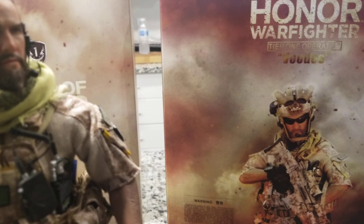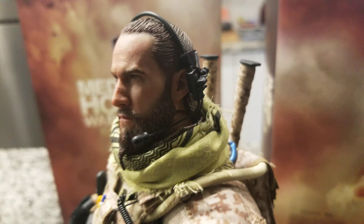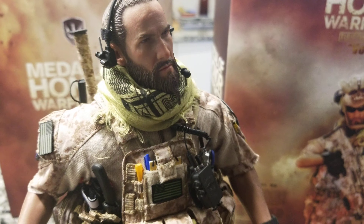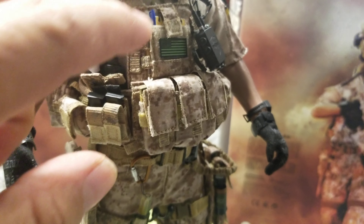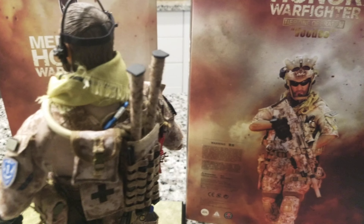If you want to do kit bashes, or want to upgrade or change this figure to a different build, this is the head sculpt you need for tier one operators, special forces, or Navy SEAL Team Six. Everything is loaded on this — there's a pen, a notebook, scissors, a medic medical cap, and all these small small items. Sometimes you get confused about where to put everything because there's so many accessories.